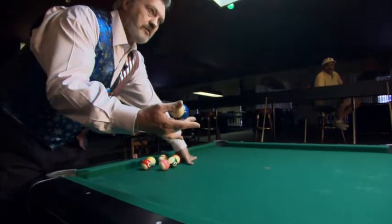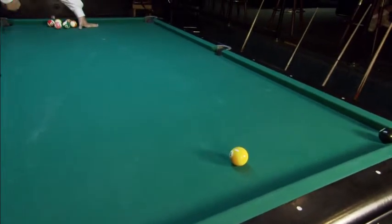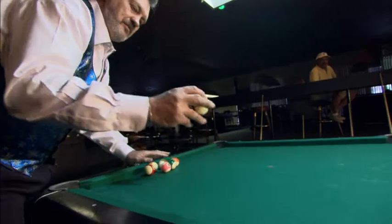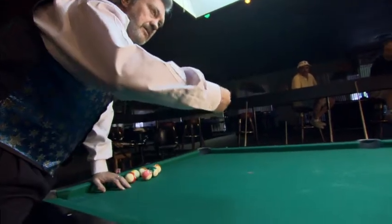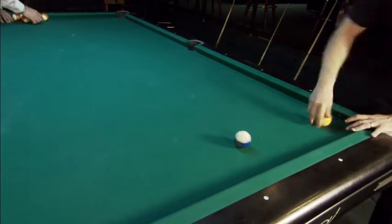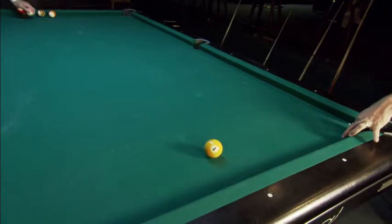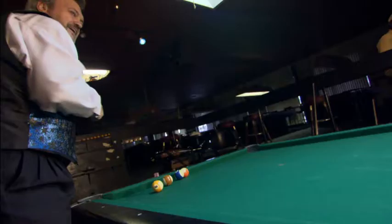Now this one here — if you look down there, I don't have much room to work with. So I'm going to throw the ball, snap my fingers the same way, and try to go around the one and pocket the eight. This thumb — this is a tough one. There we go, get in there.